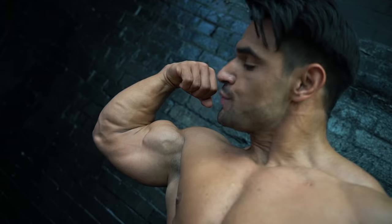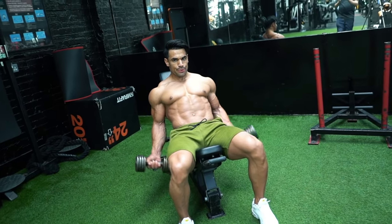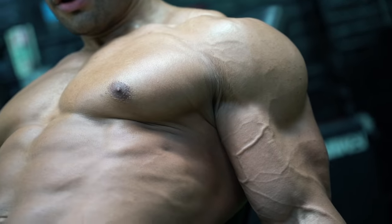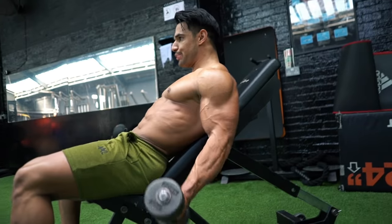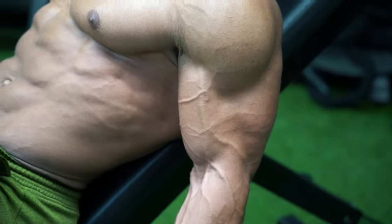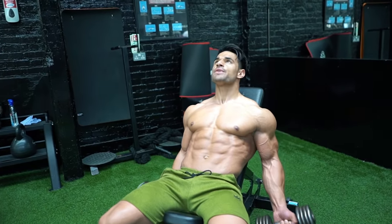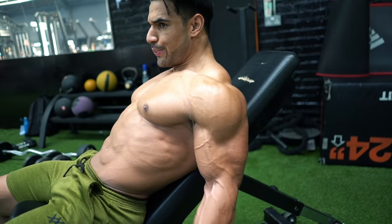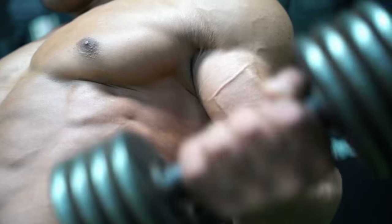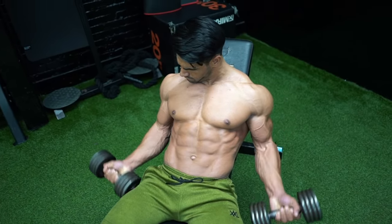The long head is the muscle that creates that impressive bicep peak. Any exercise where the elbow is behind the body is going to focus on the long head. The seated dumbbell curl on an incline bench is a great example — it sets your elbow slightly behind the body, putting the focus on the long head. An extra hack: at the bottom of the movement, squeeze your triceps to shut off the biceps, making you restart the movement cleanly and maximizing gains.